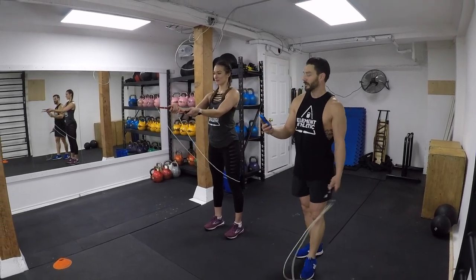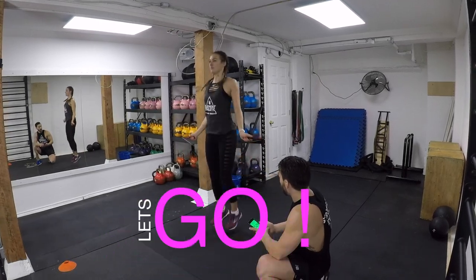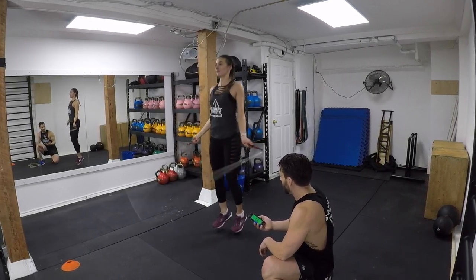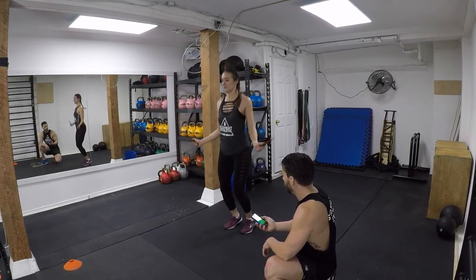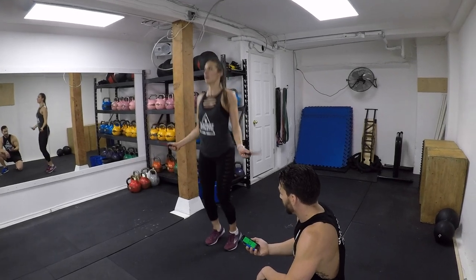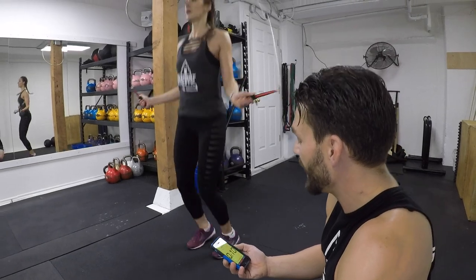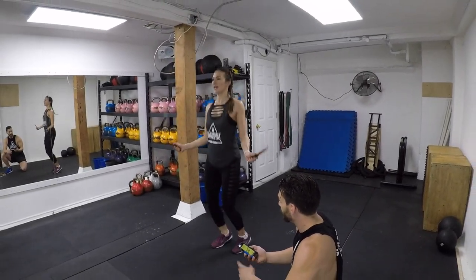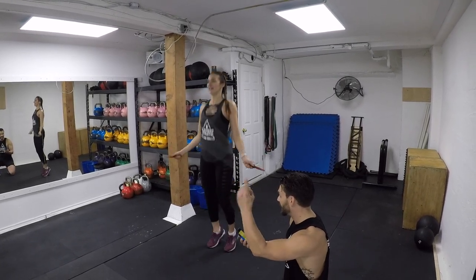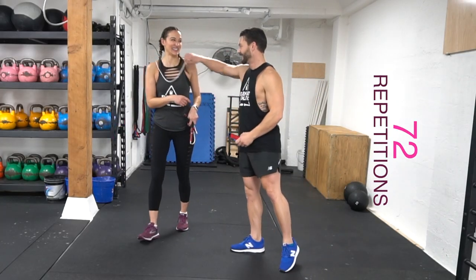Alright Taz, you're on. Ready? In four, three, two — let's count. Okay, good. I got 72. I was too nervous to count.